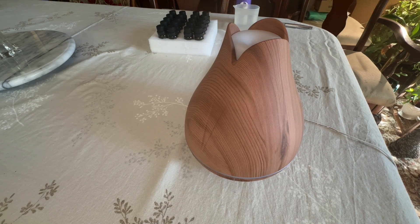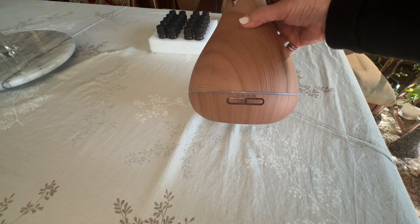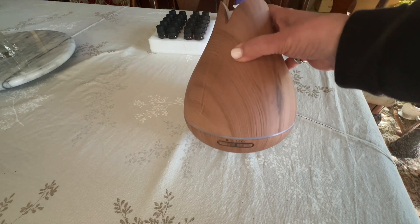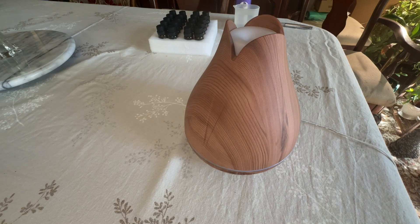It's got four timer settings so you can do a one hour, a three hour, a six hour, or you can just leave it on. If you leave it in the on position it will auto shut off when the water level gets low.